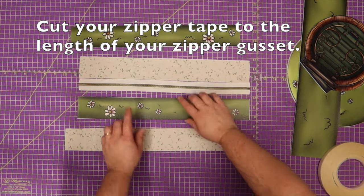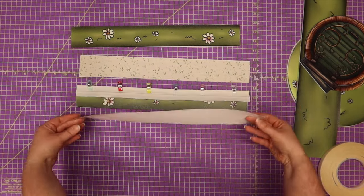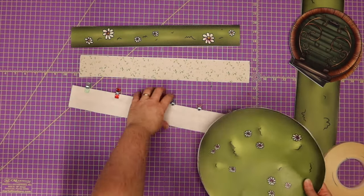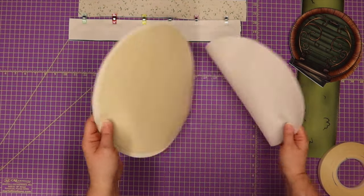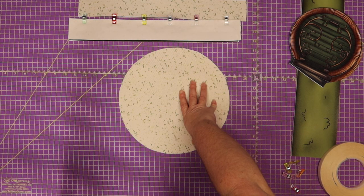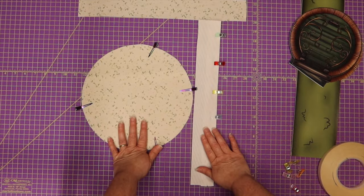We are going to put our zipper gusset right side to the right side of our outer piece and clip those together all the way down. Take one of your linings and put it right side to the wrong side of your zipper. Then we're going to sew these together. We're also going to grab our back panel and back lining and put those wrong side to wrong side. I'm going to go ahead and do this while I'm at the sewing machine so that's one less trip back and forth. Let's take these two to the sewing machine.